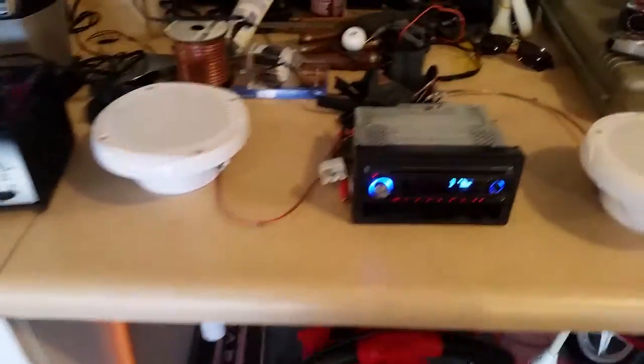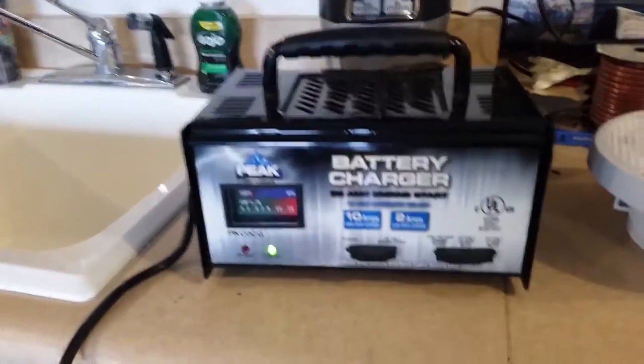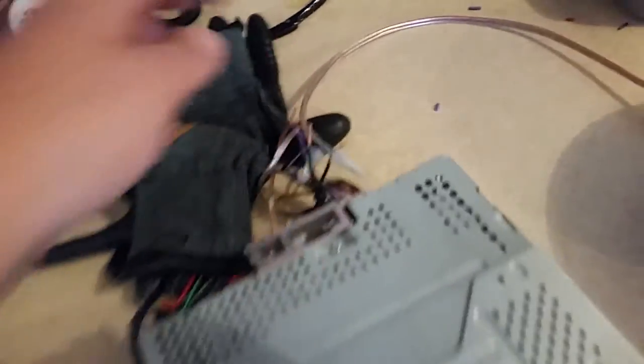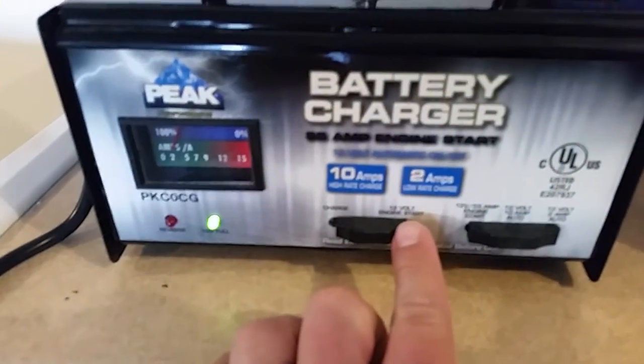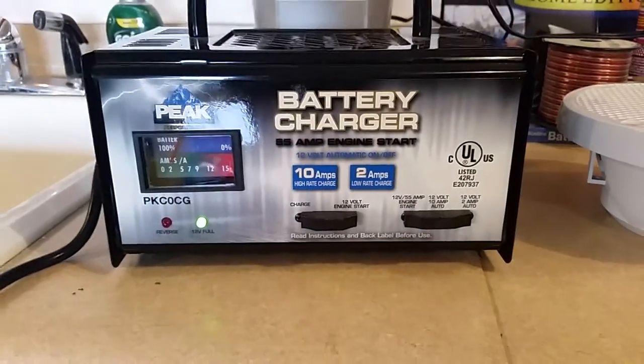What I did was I pulled the regular battery charger, pulled the black negative lead out of the deck harness. Negative to negative, positive — your constant, both the red and the yellow wire — to the positive, and she powered up. It had to be on the 12 volt engine start in order for it to actually power up.